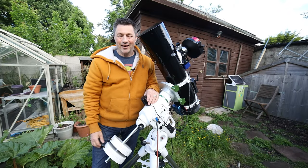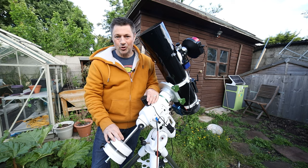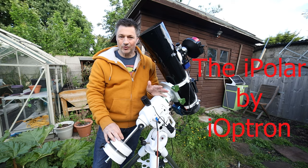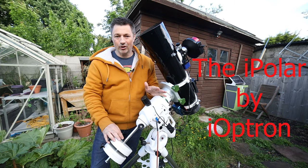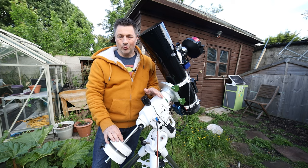Hi everyone, welcome back to the channel. Today I'm going to do a short video on a polar alignment tool by iOptron which is the iPolar. It's been around a long time but I've only recently bought one, and I find it such an excellent tool for polar alignment I wanted to share it with you. My name's Glen and you're watching AstroBloak.